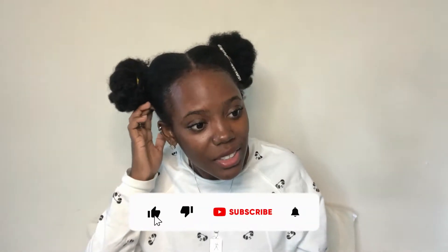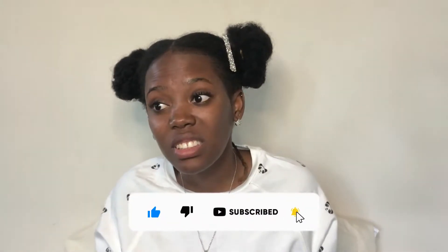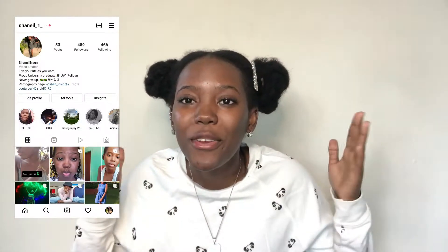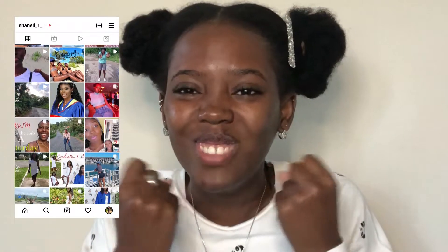How y'all doing? Don't forget to like and subscribe. I forgot what I was going to say. Welcome back to another video, welcome back to me — not so exciting.